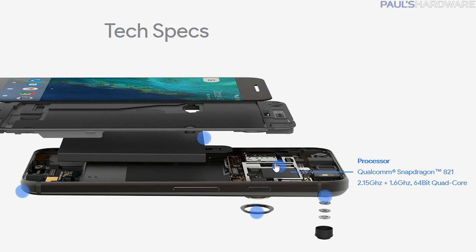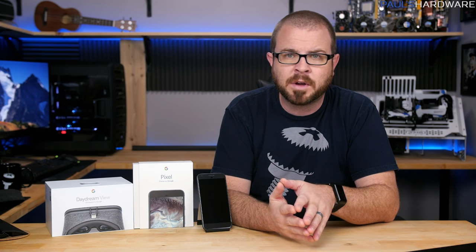Internally, the Pixel runs on a Qualcomm MSM 8996 Snapdragon 821 chipset, which is a quad-core with two 2.15GHz and two 1.6GHz cores. It has an Adreno 530 GPU and 4 gigs of RAM.